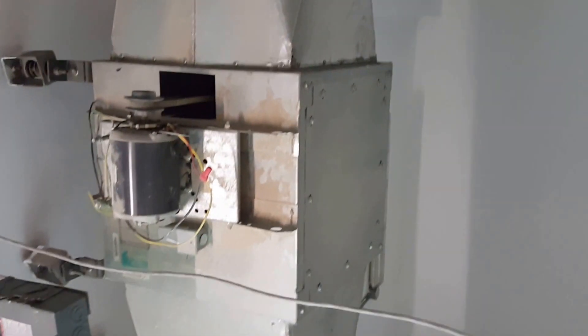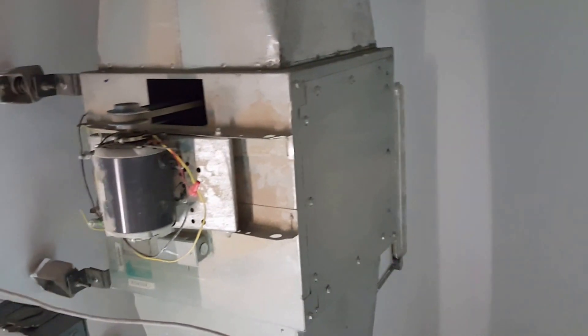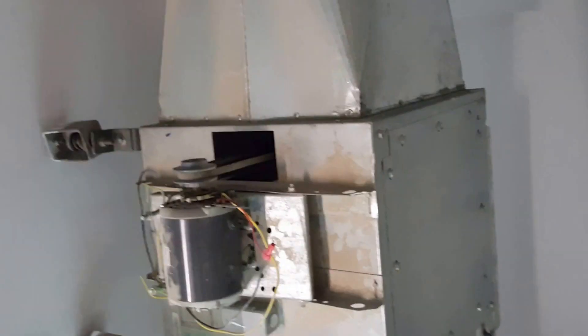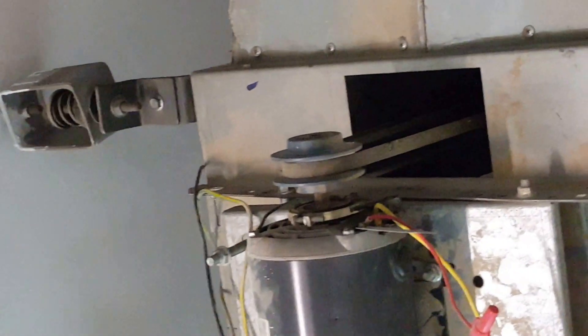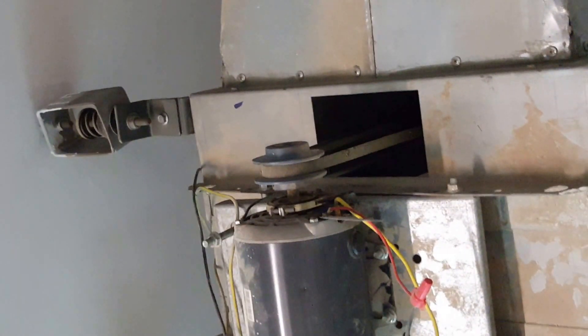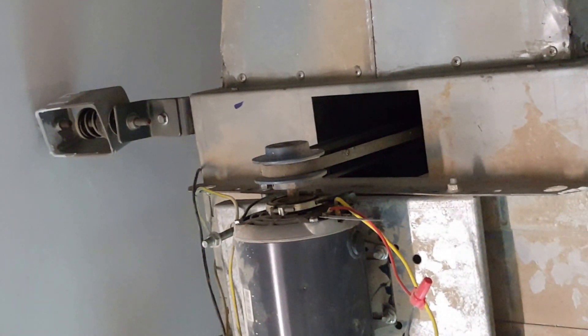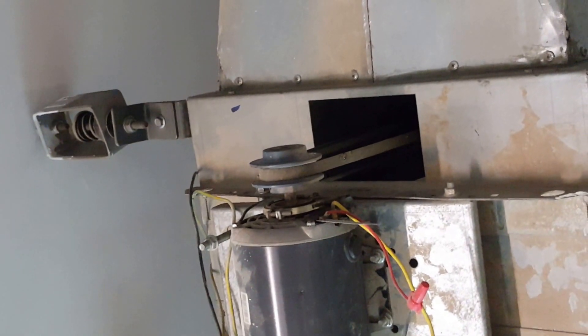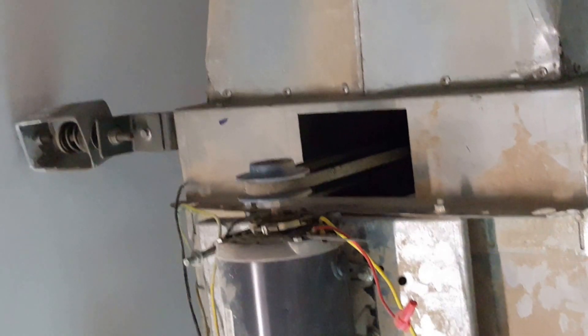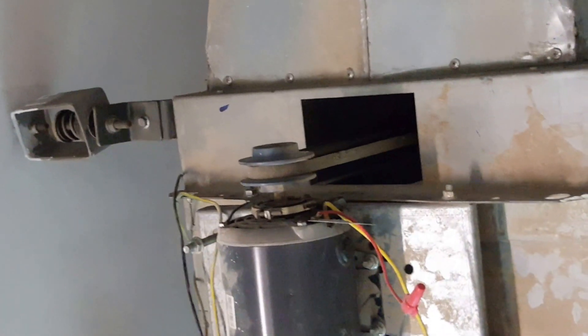This is the inline fan, and here you can see the isolators. We hang the fan using isolators — we cannot support it rigidly, it must be flexible. So we use flexible springs, which we call spring isolators in mechanical engineering. The fan is hung from four sides.